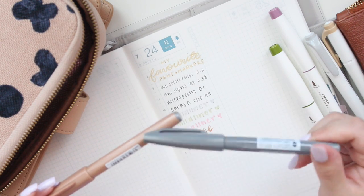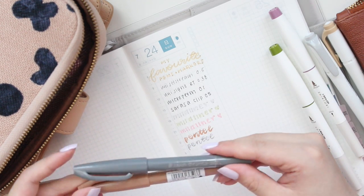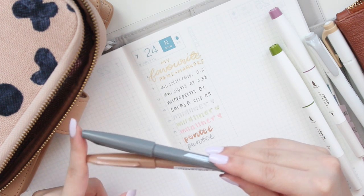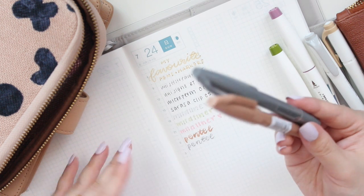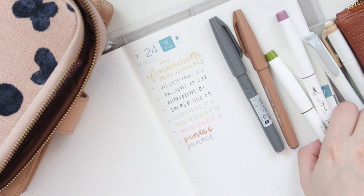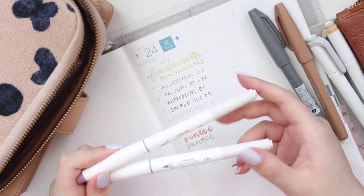I've been using the gray one in my A6 for at least three or four years, and this size is also really good in the Weeks if you're adding titles or anything like that. You can also use it in the Hobonichi Cousin, like I tend to do.